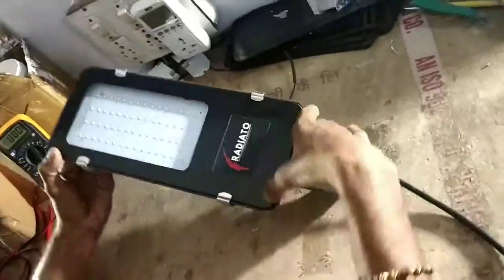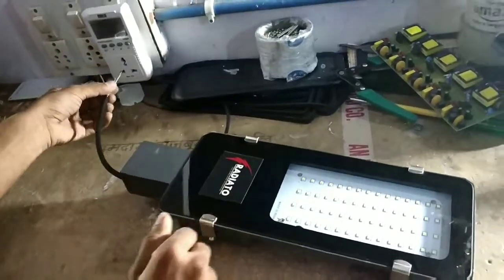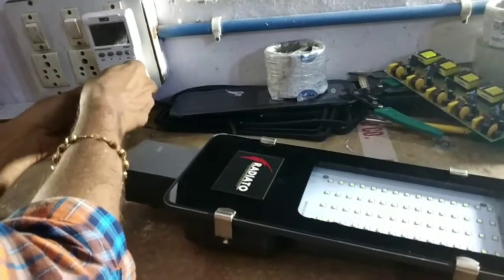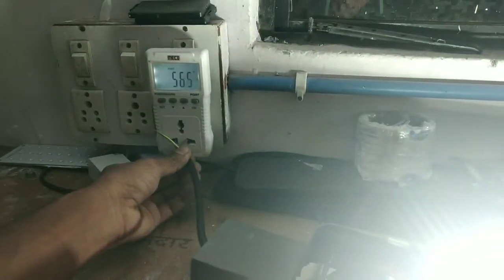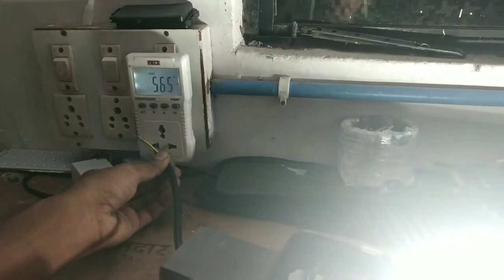Now we have to check the voltage. Let's check the voltage — here we can see it is 56.5 volts.